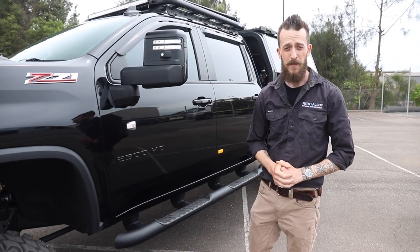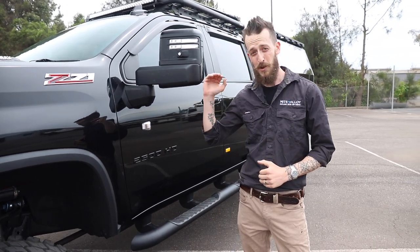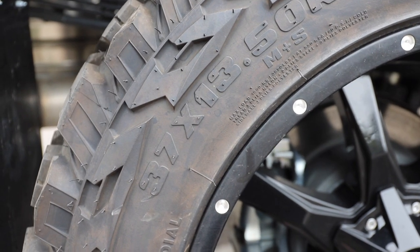Before we get into the tray canopy setup on the back of the car, let's do a little bit of housekeeping. This is a very tall car. I'm just over six foot tall and I'm gonna smack my head on the side mirror here. He's running 37-inch tires with a 22-inch rim.